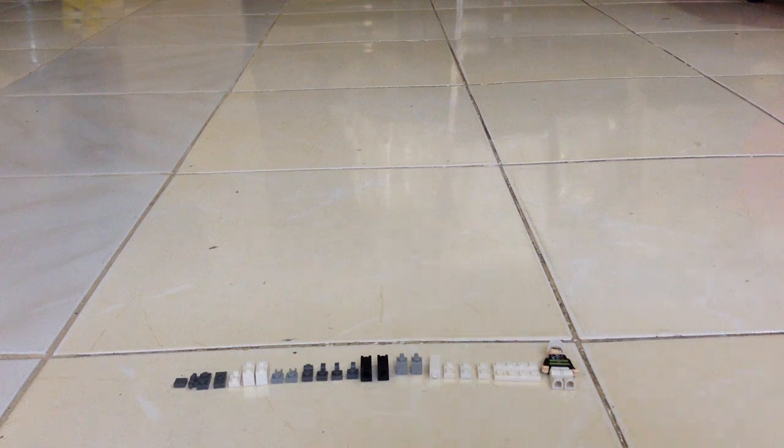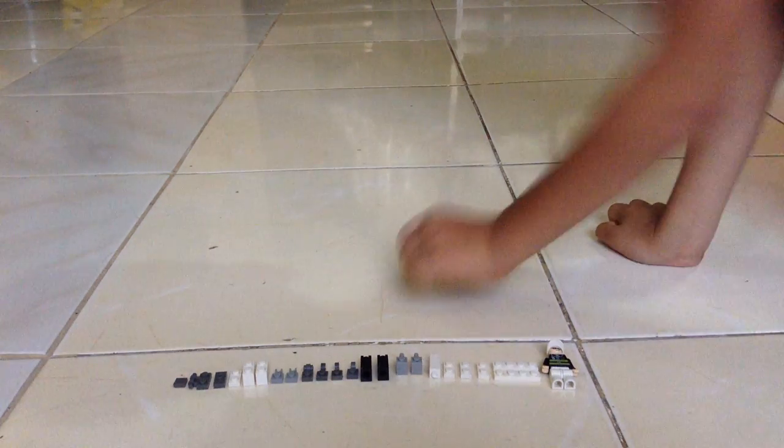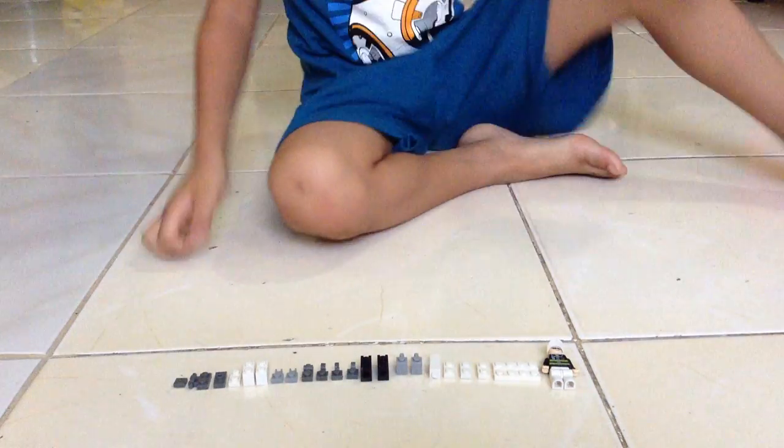Hi, I'm Elijah and this is how to make a Lego vacuum cleaner. We have a human. So, let's build.